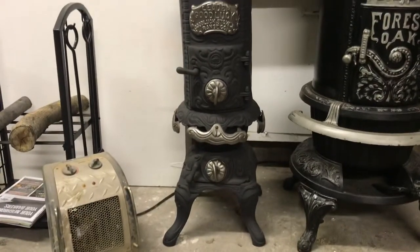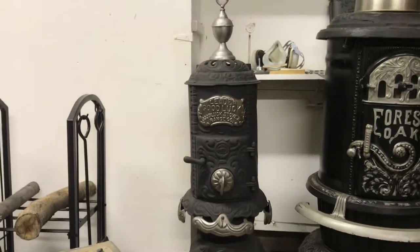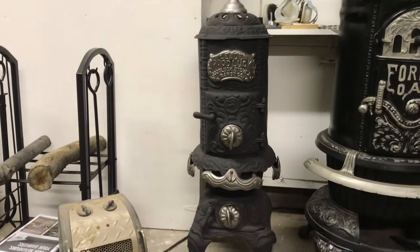This is a small stove here — a Good Luck stove company. I like this stove. It's real simple, it's complete, it's small, and I've cleaned it up a little bit. It's just a good little stove.